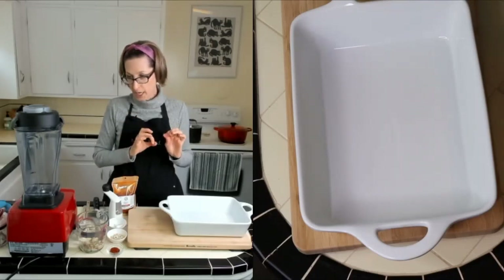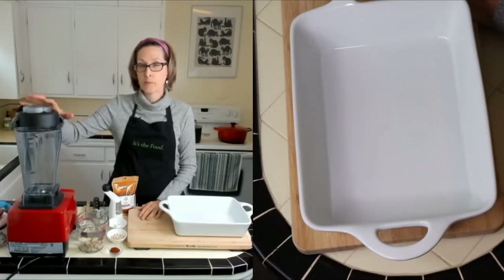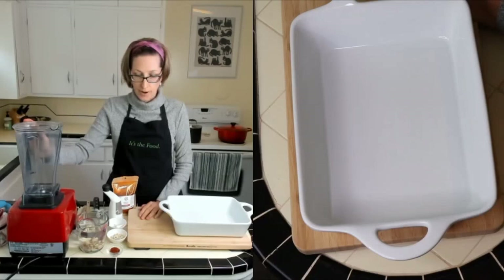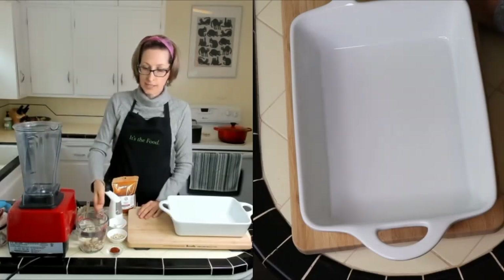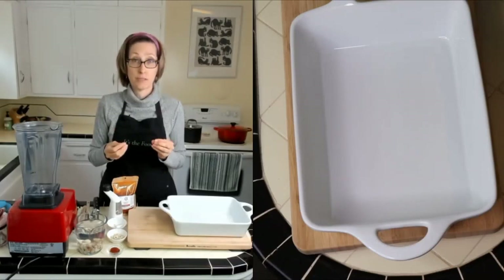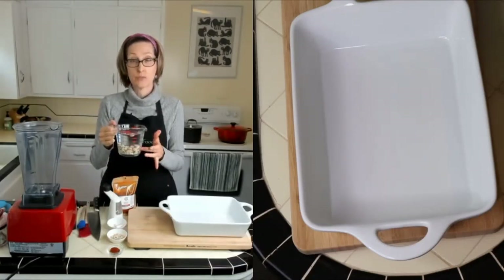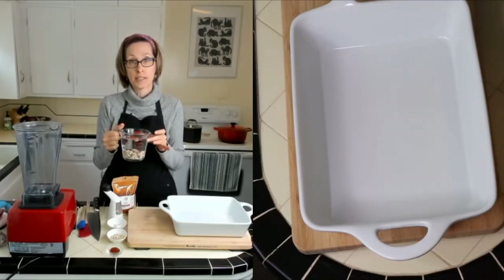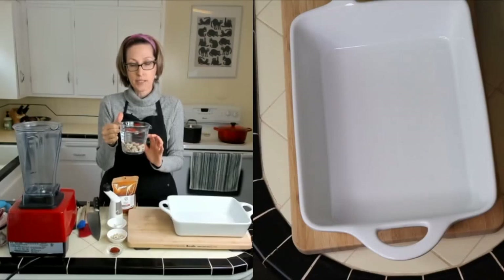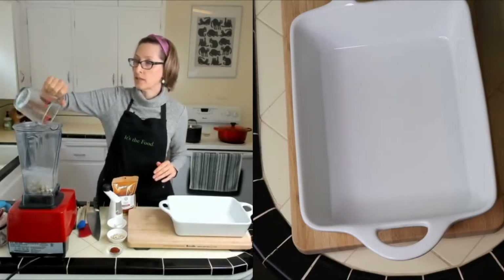The first step is we're going to make our sauce, and we're going to do that in the Vitamix here, or whatever kind of blender you have. We're not going to use cheese or butter, but we still need richness, so we're going to use the good old cashew — the unsalted, unroasted cashew. Half cup, which I have been soaking in two cups of water, and I'm just going to pour that into my Vitamix.